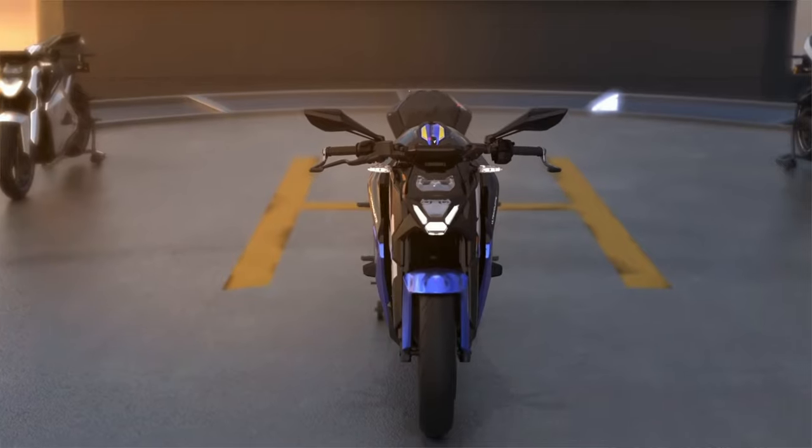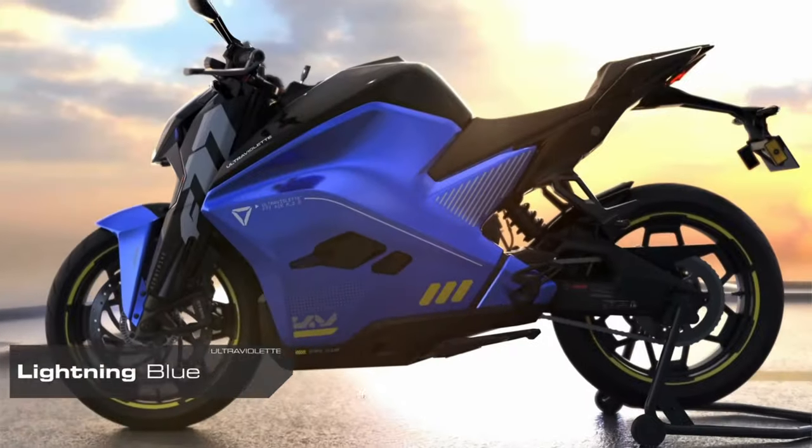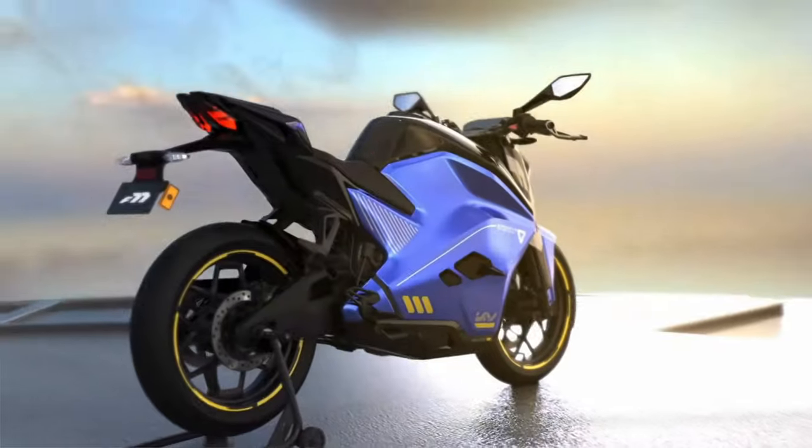The Ultraviolet motorcycle is apparently already shipping in India. They have a plan to bring it to the European market, and if the specs and the price are true, then this bike is an absolute game changer. So we have to look at this.